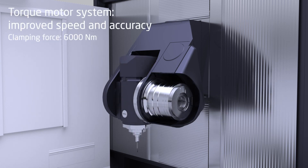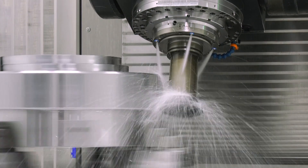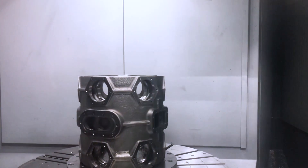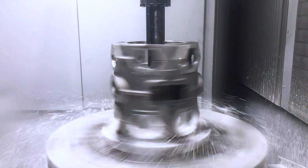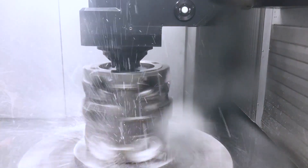The typical target market is any kind of sector that requires serial production. We're talking about volumetric, prismatic, big parts. This particular machine goes up to 1.2 meters in swiveling capacity, so we are talking about really heavy parts.